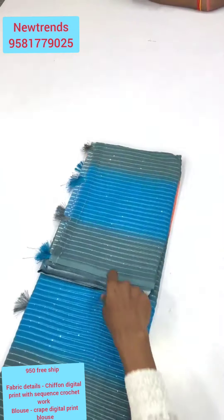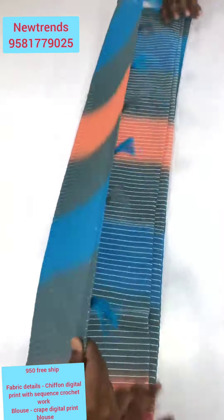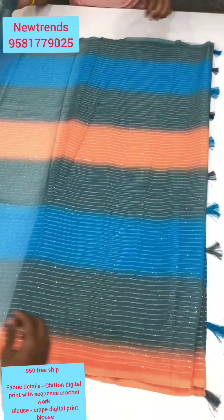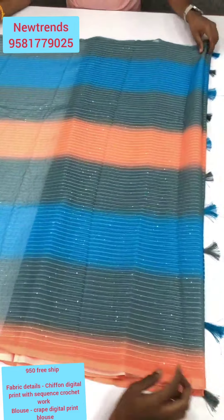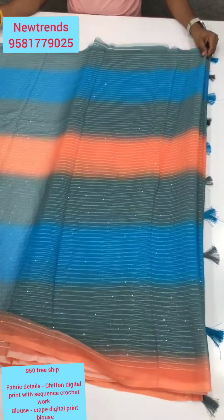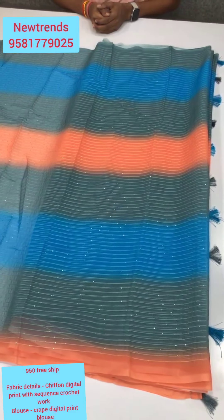If you look at a brand new appearance, it is a very good combination of these colors — every color combination is very good. I think it is available in 4 colors. It is a very good combination with cute tassels. We don't need to wear the tassels, and we don't need to wear the blouse — you can wear the blouse as well.